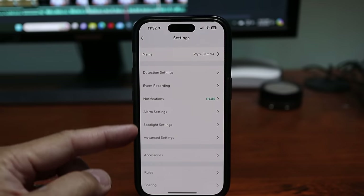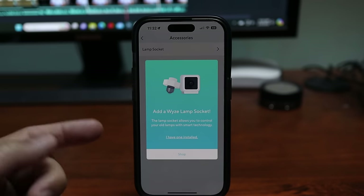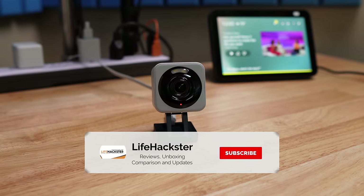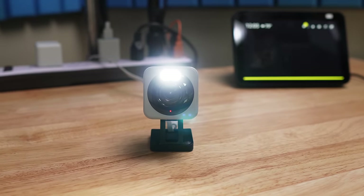So what do you think? Releasing the Wisecam V4 kind of puts a nail in the Wisecam V3 Pro's coffin — not sure if Wyze is still going to sell them or if the V4 is the replacement. This version 4 is definitely an upgrade from the V3: better resolution, has a spotlight, basically has all the features of the V3 Pro, and is compatible with the Wyze lamp socket. You can definitely upgrade your V3 setups. And that black and gray two-tone color — that's sweet. Well, that's it for this video. Thanks for watching.